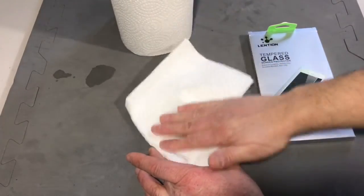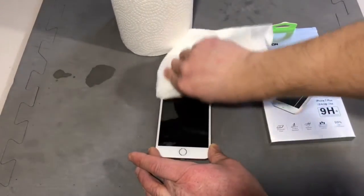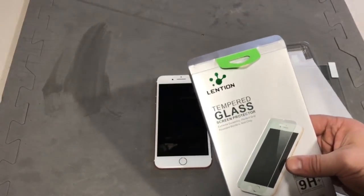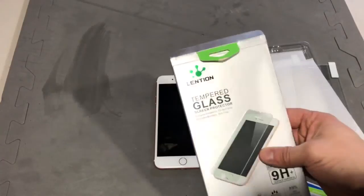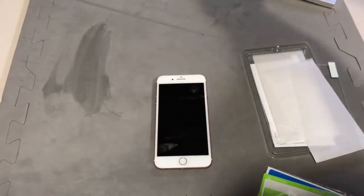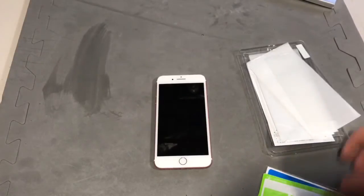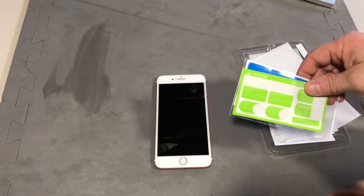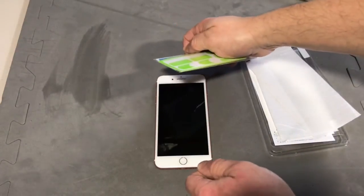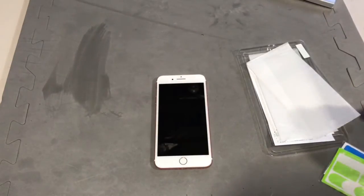Hold it up to a light and make sure that all the fingerprints are off of it. I bought this Lenteon kit on Amazon, and this kit came with two protective screens and some stickers to put on the screen so you can hold the tabs to place the protector on the phone.